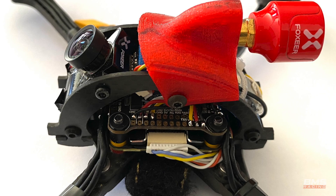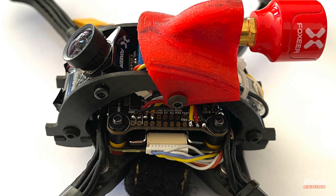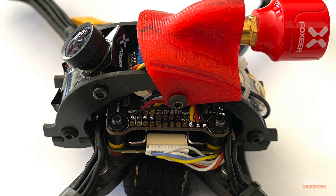For me on my quads it doesn't make much of a difference, but I can see on those other builds where that would be really critical. Either way, it's even a bit of a weight reduction — probably only a fraction of a gram, but it's still something, it's good.